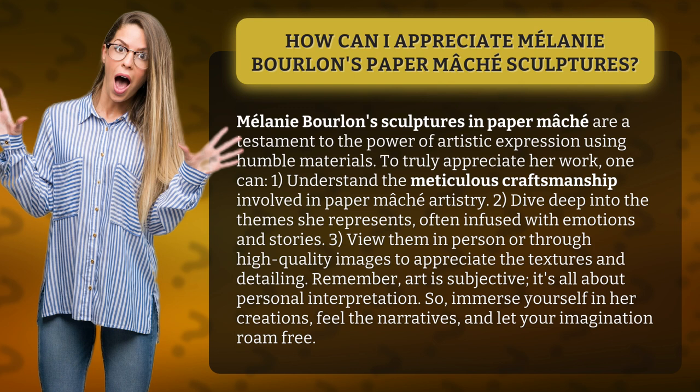Two, dive deep into the themes she represents, often infused with emotions and stories. Three, view them in person or through high-quality images to appreciate the textures and detailing.